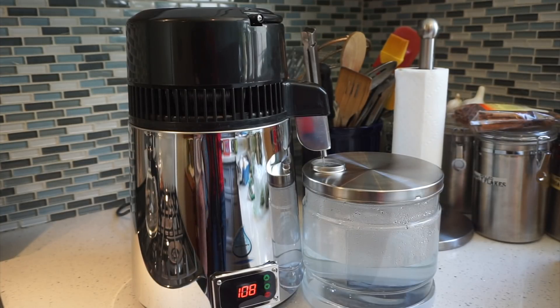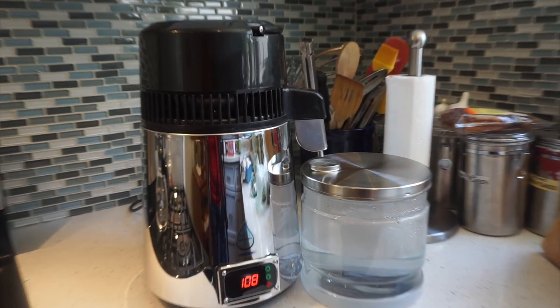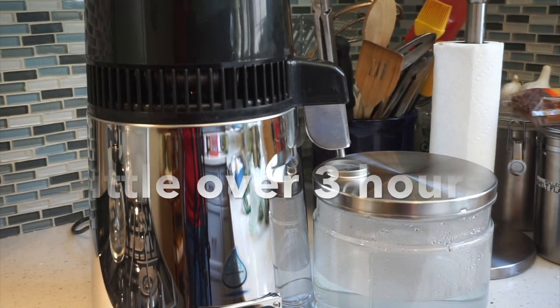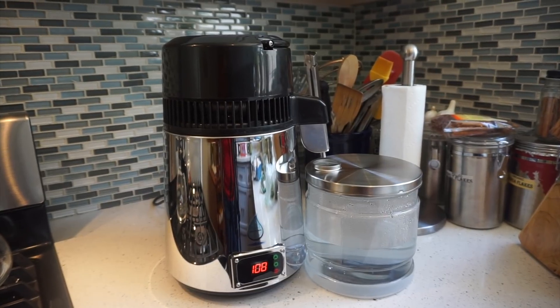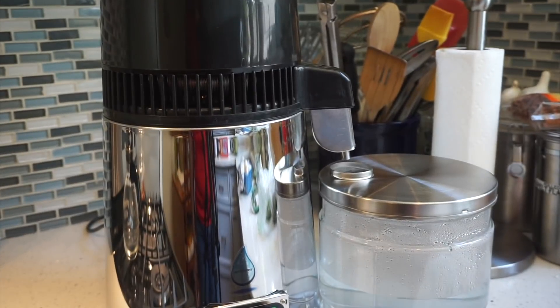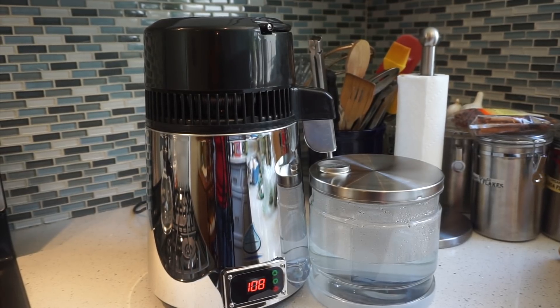I wanted to show you my distiller that I just got — it's distilling away. This is going to take about five hours to do about a gallon. Distilled water is the purest water, the best water. Spring water you cannot trust nowadays because of everything they spray, and the spring water rolls over the rocks and the sand and the mud — you're basically drinking rocks when you drink spring water. This is my opinion, you're free to disagree.